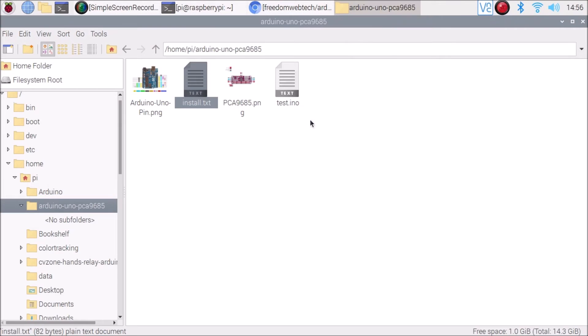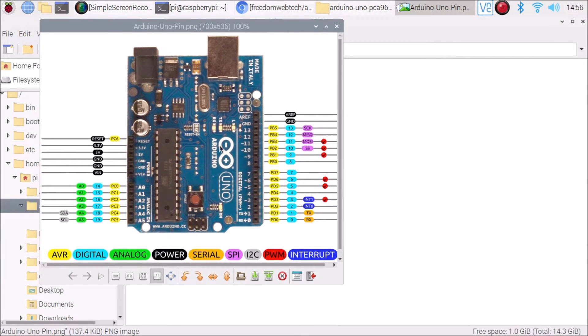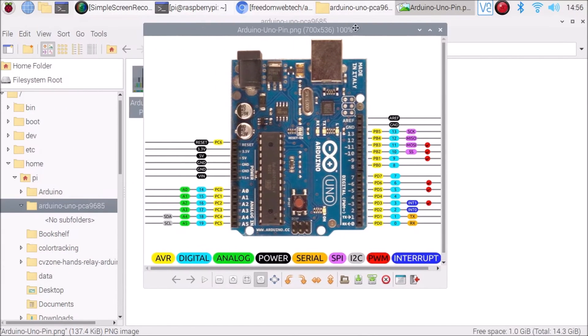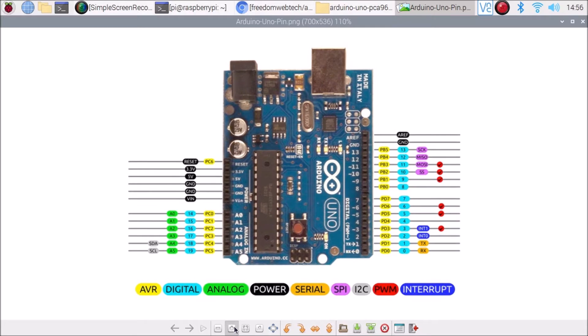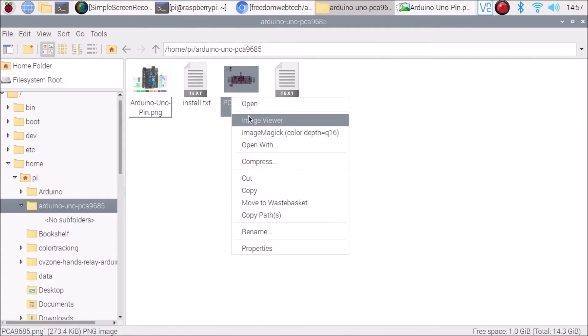Now, how to connect the Arduino Uno to the PCA9685 board. I have a pins diagram — the pinout layout — inside the repository. The pins we are going to use on the Arduino Uno side are: 3.3V, 5V (to power the servo motors), A4 which is SDA, A5 which is SCL, and Ground. So: Ground, 3.3V, 5V, A4 (SDA), and A5 (SCL) are the Arduino Uno pins we will use.